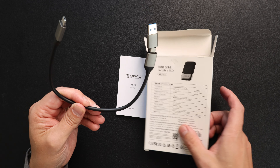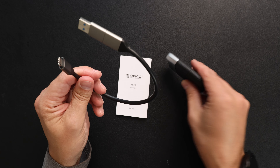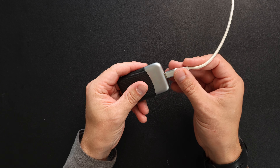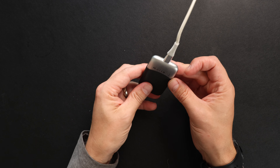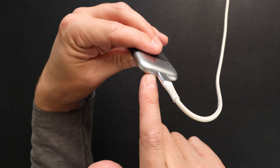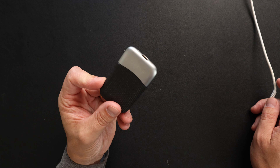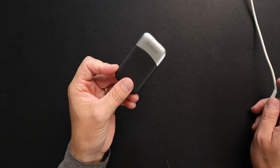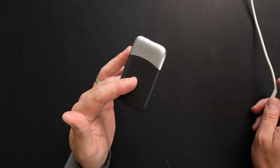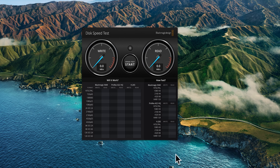You can do USB-C to USB-C, or you can do it to the regular size USB-A to USB-C. This cord is a 3.2 transfer rate, so you have a USB-C to USB-A or C and it is going to be a 3.2 transfer. It does claim that it is 20 gigabits per second, so you should be getting those speeds.